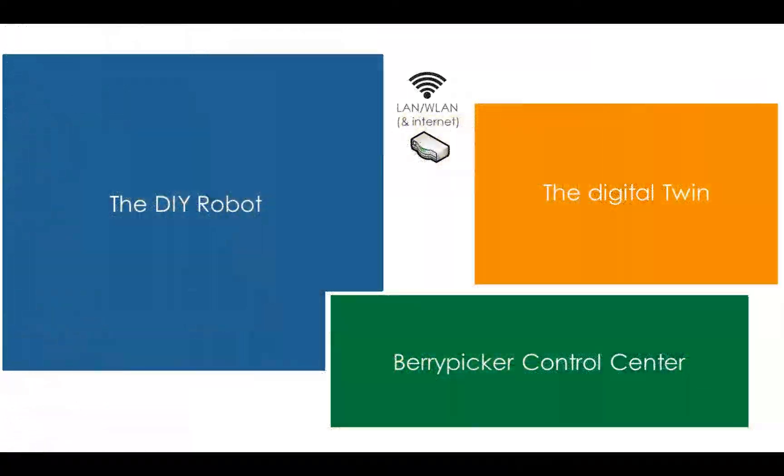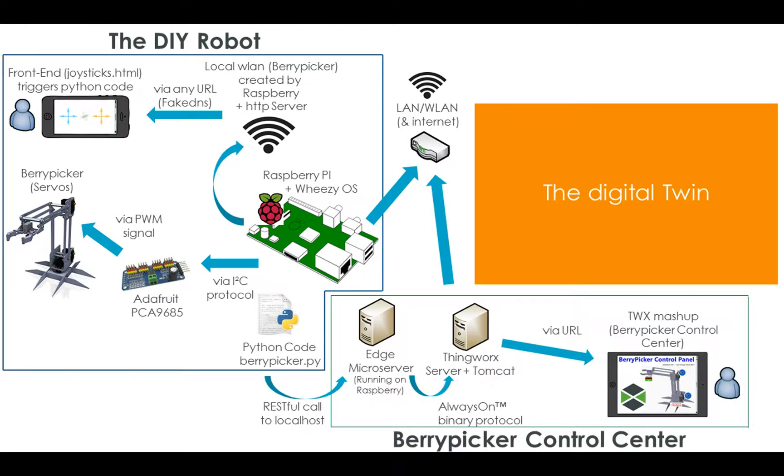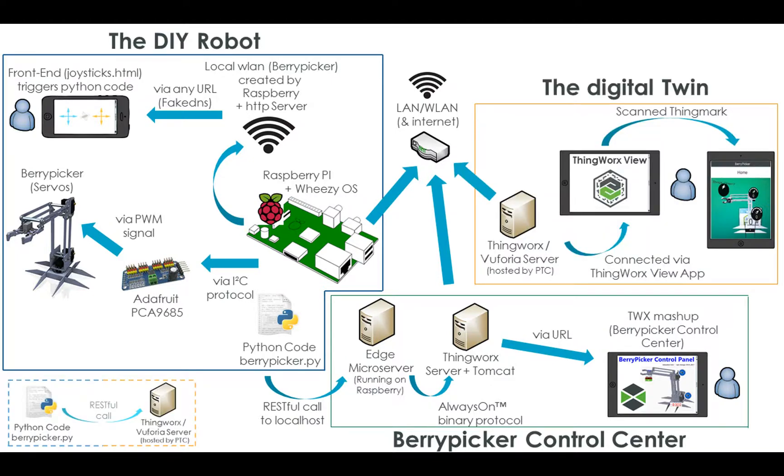To summarize what we've seen here, let's look at an overall architecture diagram. First, we saw the Berrypicker itself and how it can be controlled by a user via a joystick website. With the Berrypicker control panel, live tracking of the robot was enabled within the network. Lastly, the digital twin made it possible to see the Berrypicker's movement even from a remote location. Unfortunately, the movement can only be seen in numbers and not in a turning 3D model — there is clearly room for improvement.